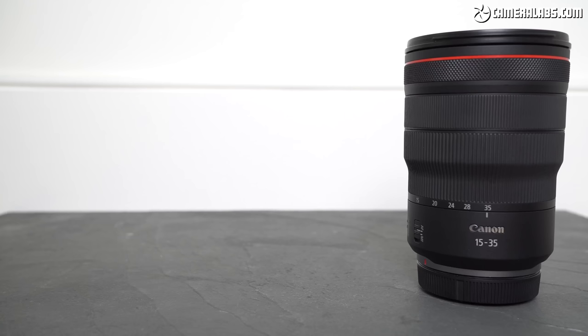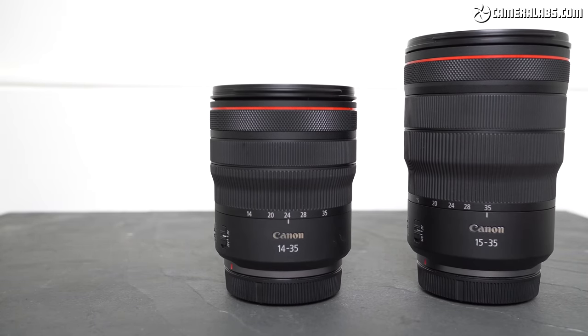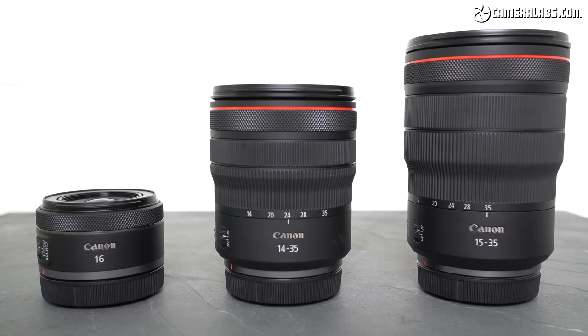Until now, ultra-wide coverage in the native RF mount has been left to large, heavy and expensive L series zooms, such as the original RF 15-35 f2.8 L, costing a hefty $2,400 and weighing 840 grams. Canon later released the RF 14-35 f4 L at $1,700 and 540 grams, but that's still a significant chunk of change. So the new RF 16mm f2.8 is clearly a completely different proposition — at just 69 by 40mm and 165 grams, it's a fraction of the size, weight and price, bringing ultra-wide goodness to a broader audience.